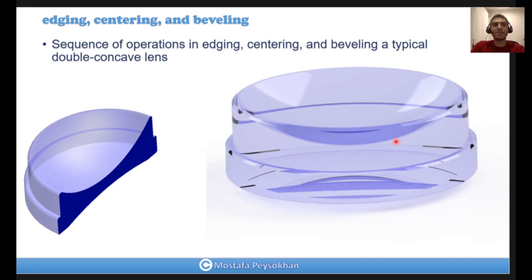Now let's talk about the sequence of operation in edging, centering, and beveling a typical double concave lens. A double concave lens has two surfaces — front and back — and is concave on both sides. As you can see in this photo, for a typical mounting configuration we need two cylinders on the edges, three flat bevels on the bottom, in between, and the top, and also three protective bevels on the edges at 45 degrees — on the top edge and the bottom edge.